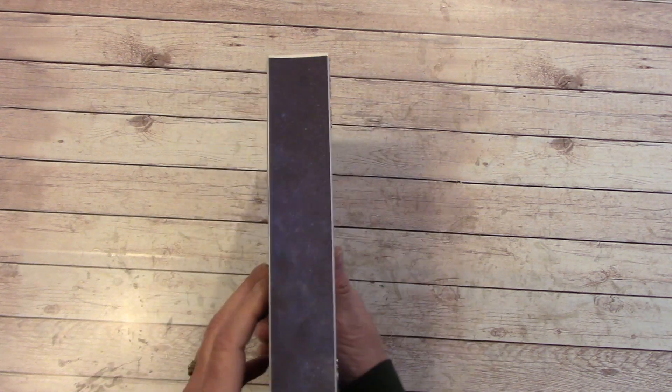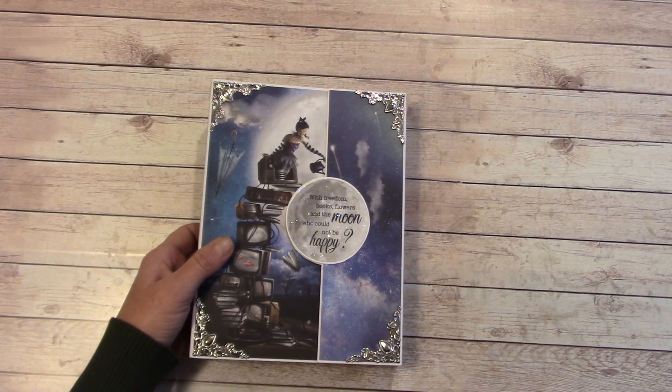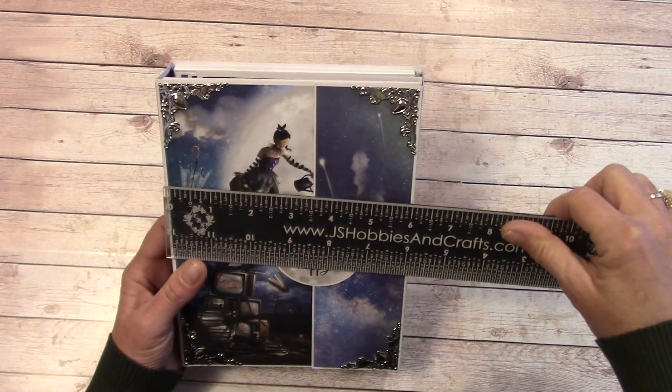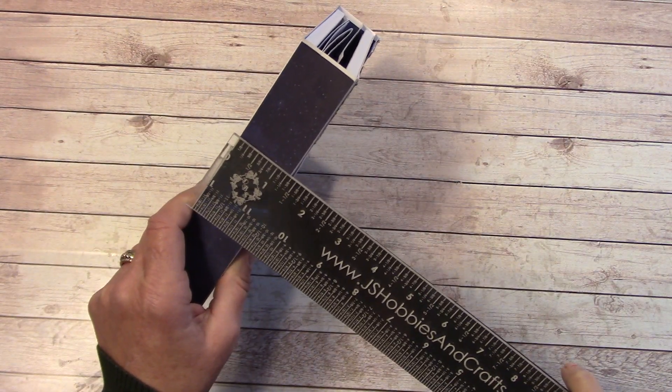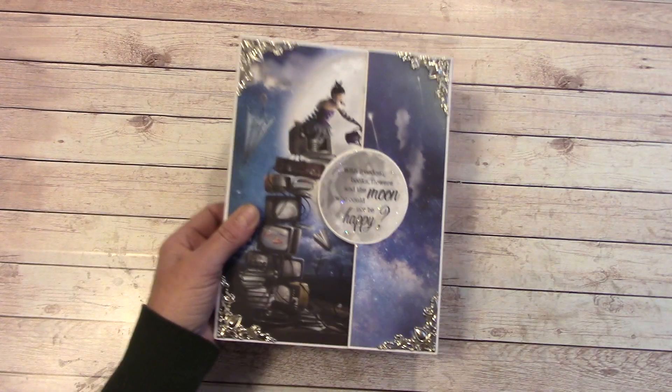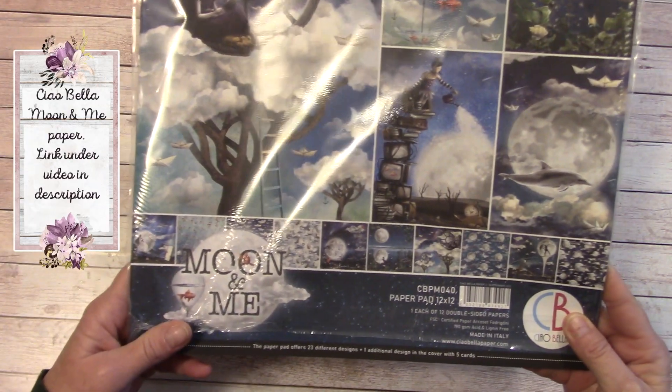This is quite a thick folio and it holds quite a bit of photos. It measures about six inches by eight and a quarter, and the spine is about one and three eighths inch. The paper I used is the Ciao Bella Moon and Me.